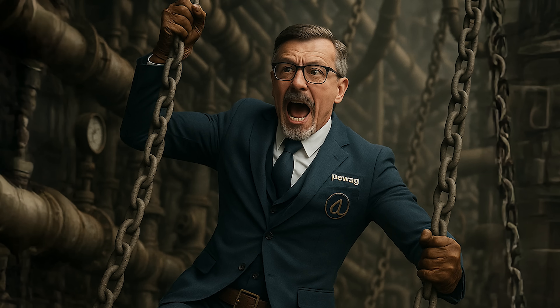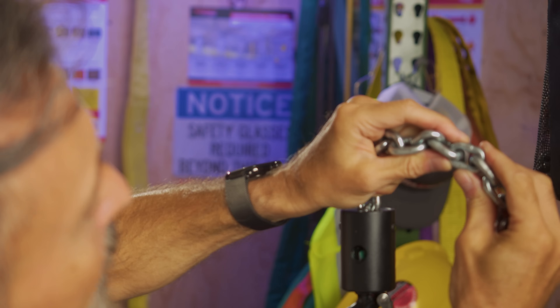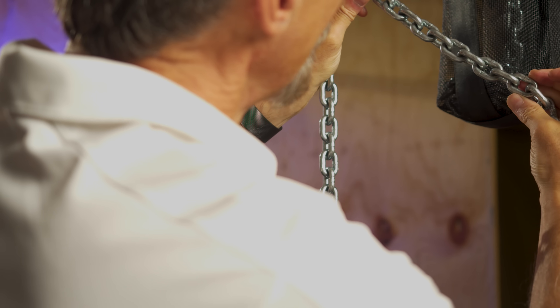My name is Ben, and this is the Lifting and Rigging Channel. Today I'm joined by Carlo. Some call him the chain whisperer — I like to call him the chainiac. To the uninitiated, chain is chain, right? But you have a bit more of an eye for chain. How did you get the nickname chain whisperer, Carlo?